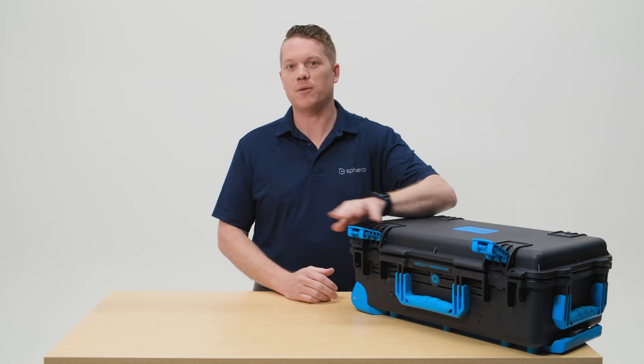For more ideas, inspiration, resources, and lessons to get started in your classroom, check out Sphero Central. Have fun programming!